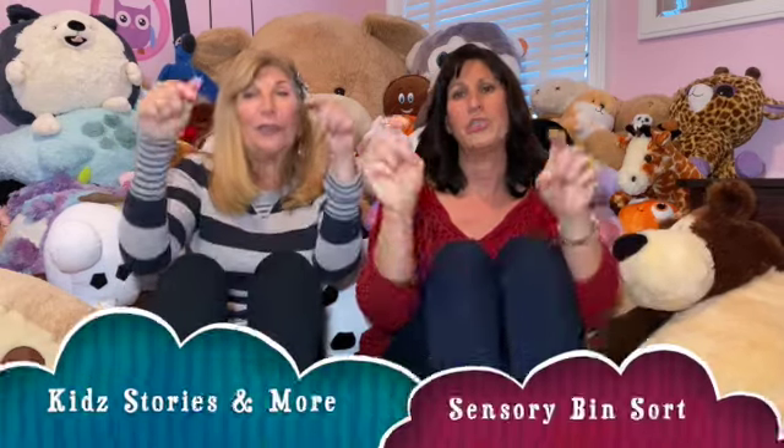Kids Stories and More is here, so let's all gather near. Art and cooking, movement too, reading, science, all for you. Jump and shout and cheer, hooray! Kids Stories and More is here today.